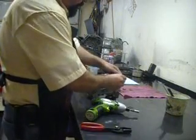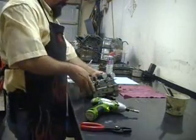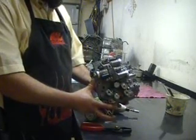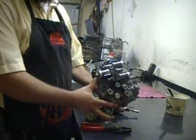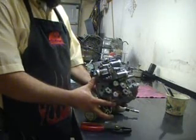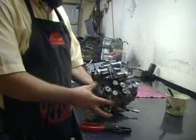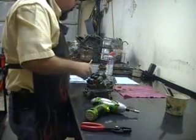Now the manual valve. So there you go — all the steps you need to do to fix an Aisin Warner 55-50 or 51 SN. This is actually on a Nissan Maxima; they call it RE5F22A. You also see this on Saturns, Volvos, Chevy Equinox, and Pontiac Torrent — different types of vehicles use this Aisin Warner unit.